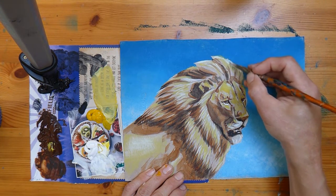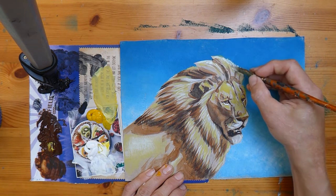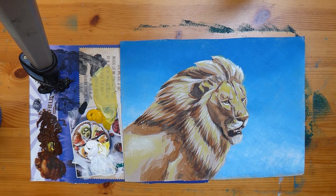I'm going to do a few final highlights now with pure white — re-highlighting under the eyes because those really are very bright. Then let's get that very top line of the lion's mane where the light will be shining brightest. I reckon that's absolutely fine — this is a sketch of a lion.